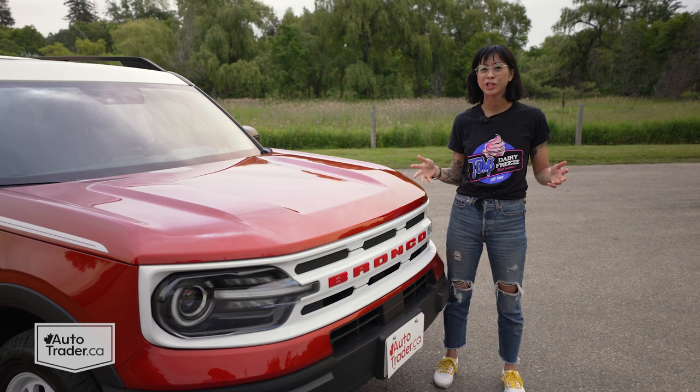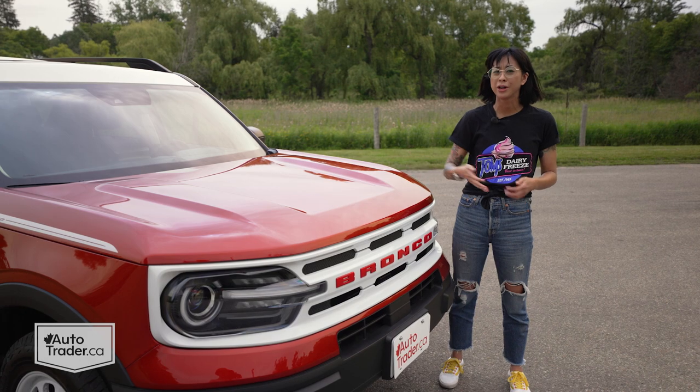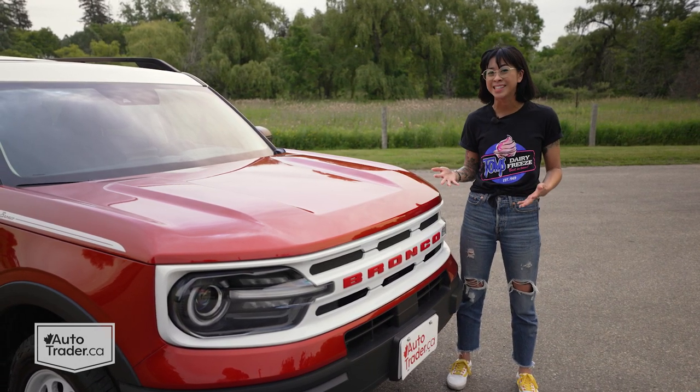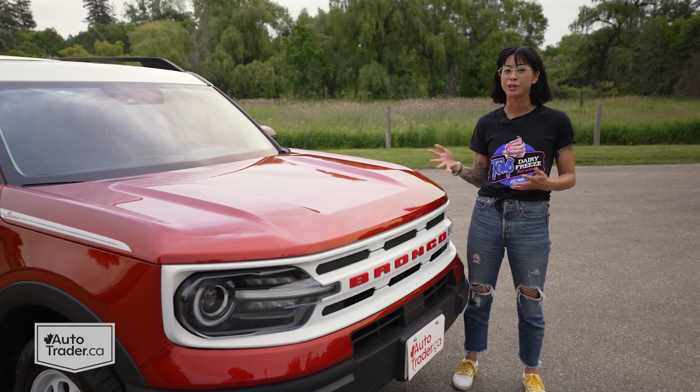Sometimes when car makers try to give you these vintage-inspired special edition models, they'll maybe throw in a colour of paint, give you a badge, and call it a day, so it ends up feeling kind of lazy. But luckily Ford really committed to this special edition model and the results are fantastic.